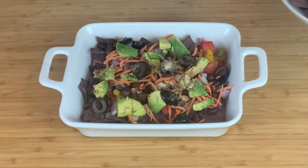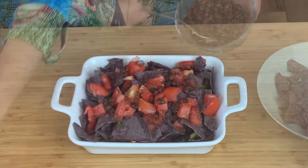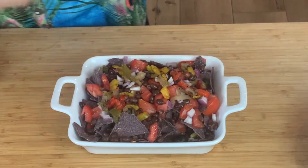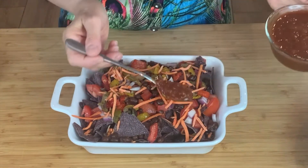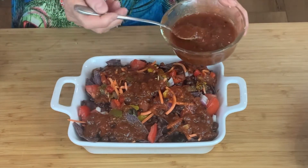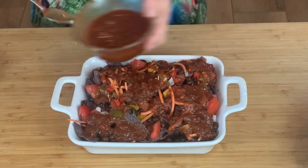I'll do another layer: some black beans, more red onion, a little bit of pepper, a little bit more carrot. Then I'm going to put a little bit of salsa all over the top. Now you can either bake this dish at 350, but what I love to do is just put it in the microwave for about five or six minutes if I want it toastier.